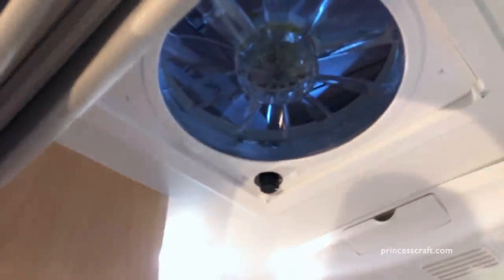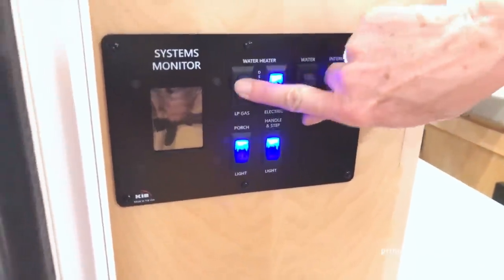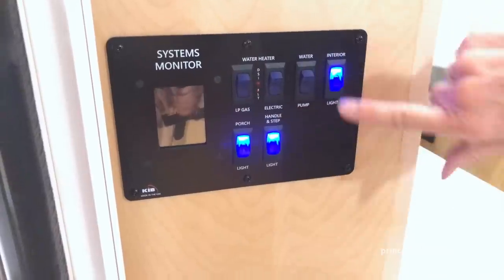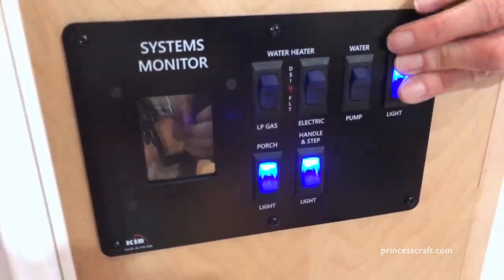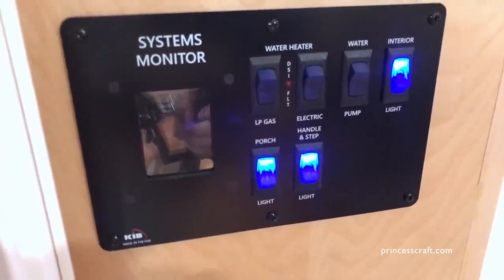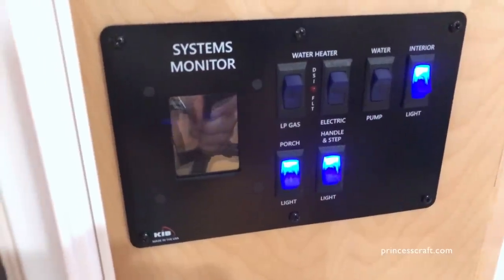Let's take a look right at the door controls. The Fantastic Fan is going to be right above your roof here — it's nice to have it here in case you're cooking, as it can actually pull a lot of steam out of the camper. Your controls right here at the door: you have an LP and an electric water heater, so you have the option of either one. This is going to be your water pump and your interior lighting. There will always be a light switch to turn the light on inside so you don't have to walk into a dark camper. This is your immediate overhead light, and these two are for the porch light and the lighted handle at the door.